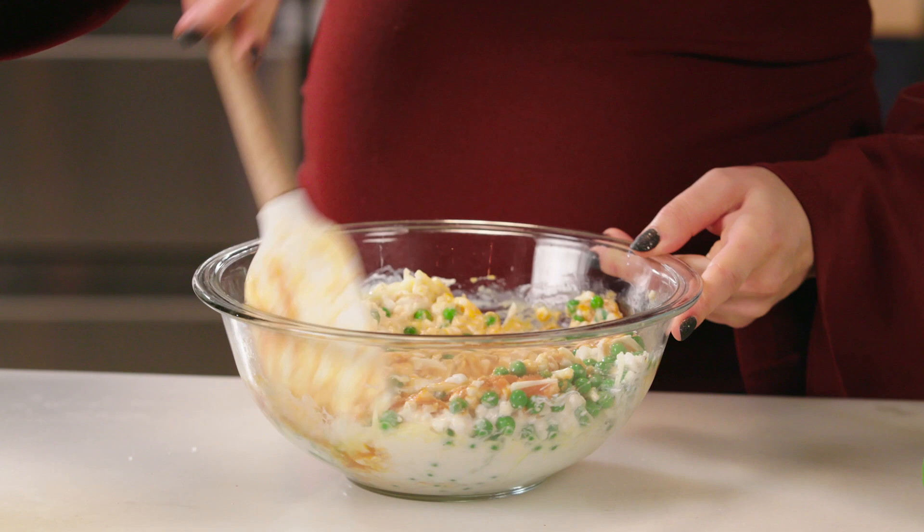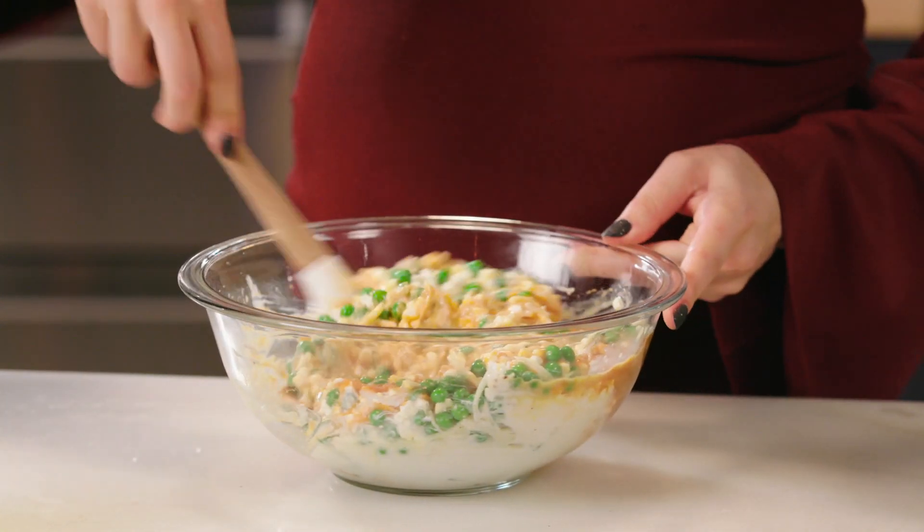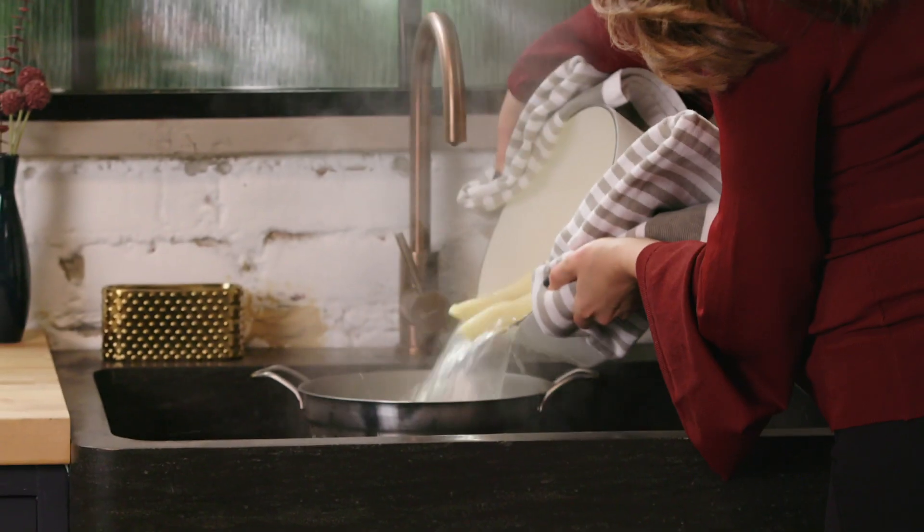Give that a little mix around. This is looking so good. We're gonna strain our pasta and then start stuffing our shells and get this in the oven.